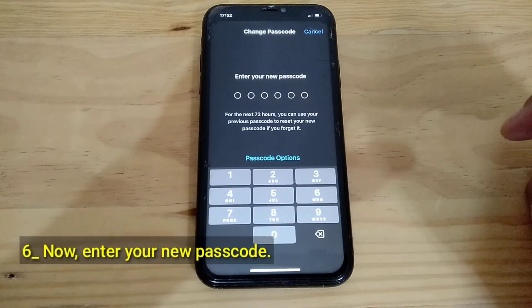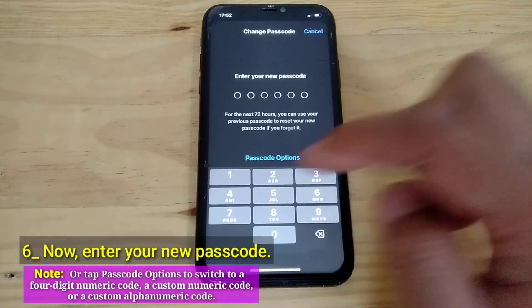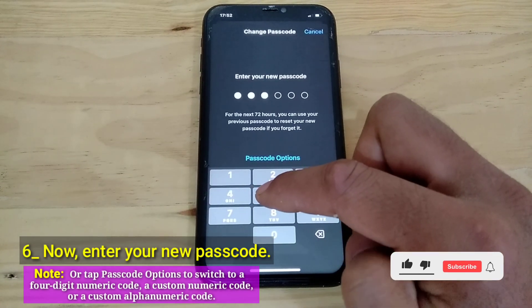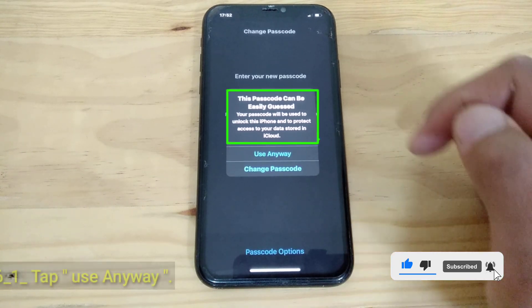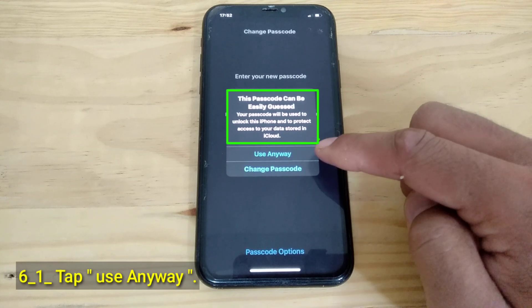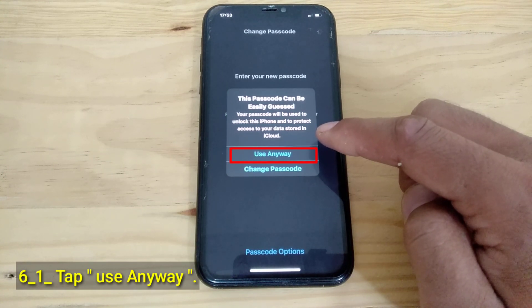Now enter your new passcode. Note: you can tap Passcode Options to switch to a four-digit numeric code, a custom numeric code, or a custom alphanumeric code. This passcode can be easily guessed. Your passcode will be used to unlock this iPhone and to protect access to your data stored in iCloud. Tap Use Anyway.